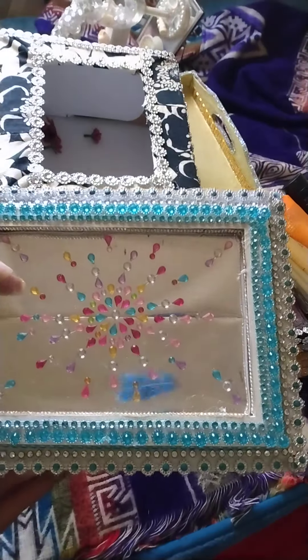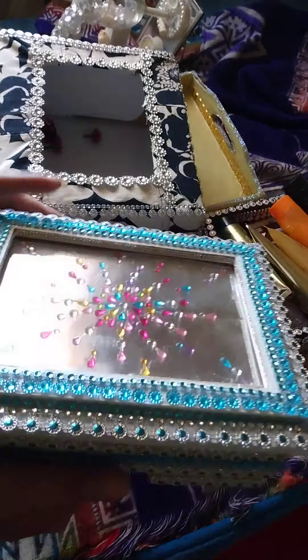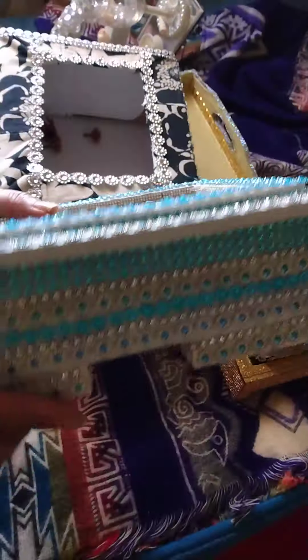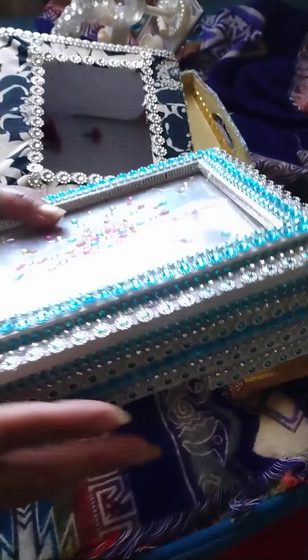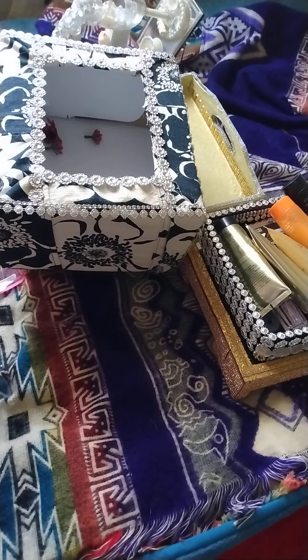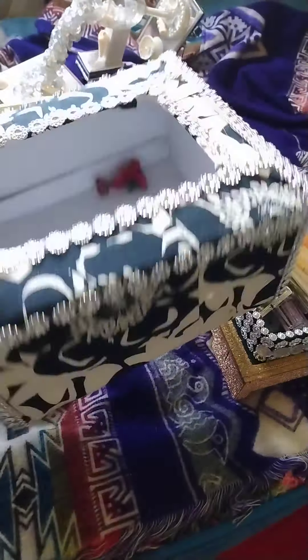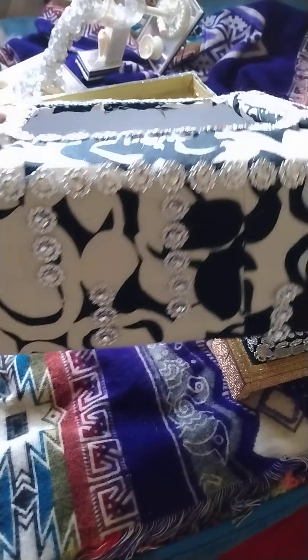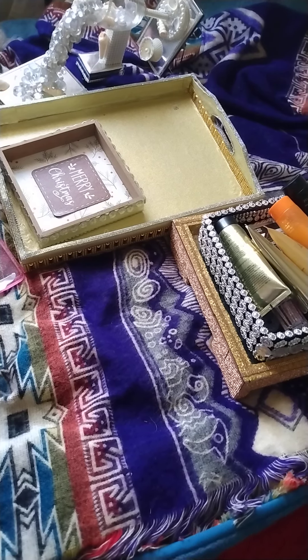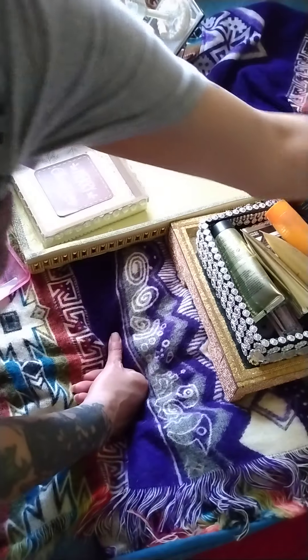Bling wrap again — bling from Dollar Tree or wherever — and I took some of the blocks and put them on there as legs. Amazon, Dollar Tree, paint — and you come out with something really pretty. This one was a box from Costco. I just turned it into something new and different, put some bling wrap on it, and it just sits and holds flowers or whatever I want it to hold.